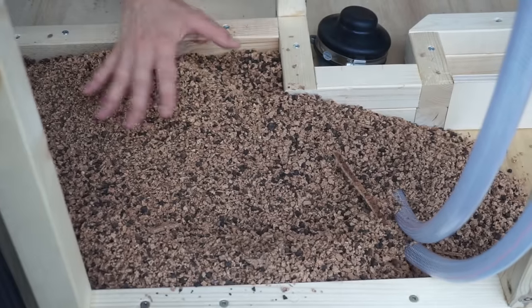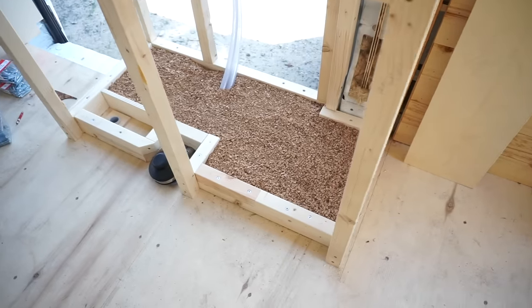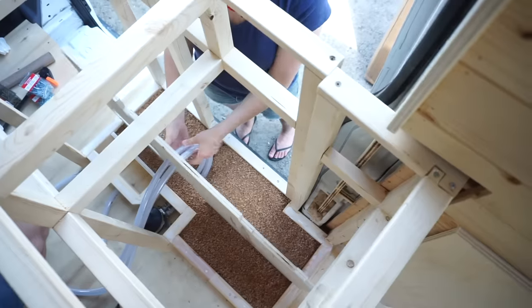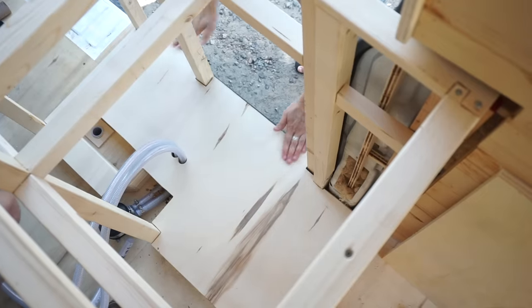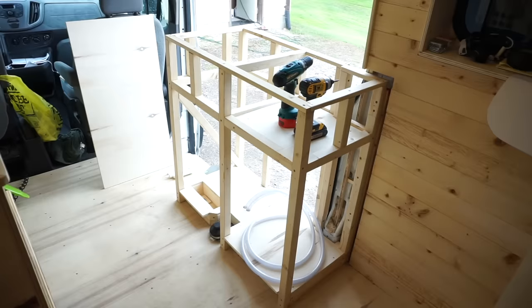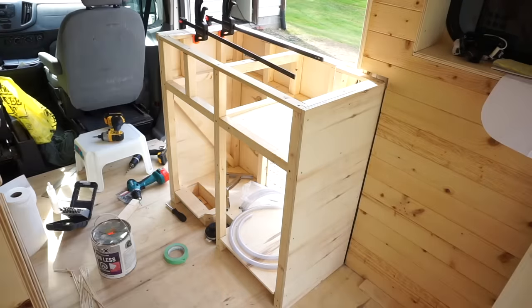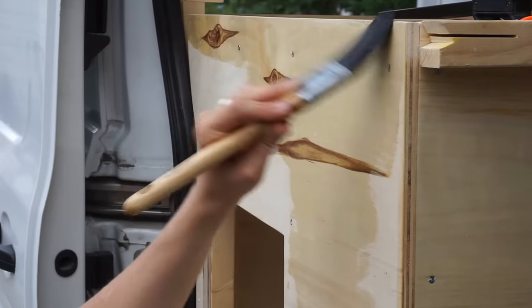For the cabinet that would hold the sink we had to create a subfloor to fit the plumbing. We installed our foot pump and the tubing and threw in some extra cork insulation in the cavity because we had some leftover. After all the framing was done for the furniture we added half inch plywood pieces to close everything in, and we finished everything with hemp oil.